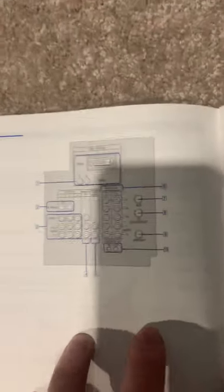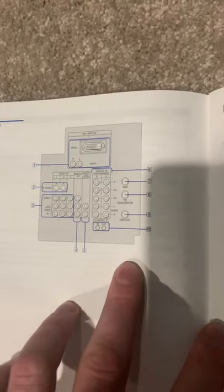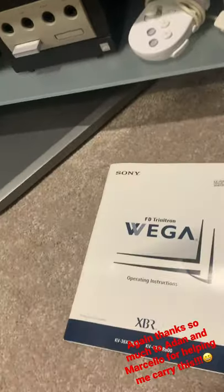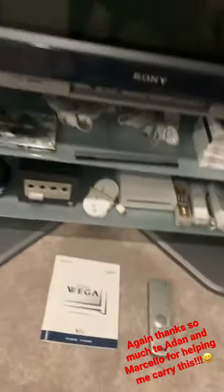On the back you have your DVI, HD, S-video, component, auxiliary — all that stuff. It's a really nice set and it stands really nicely too.